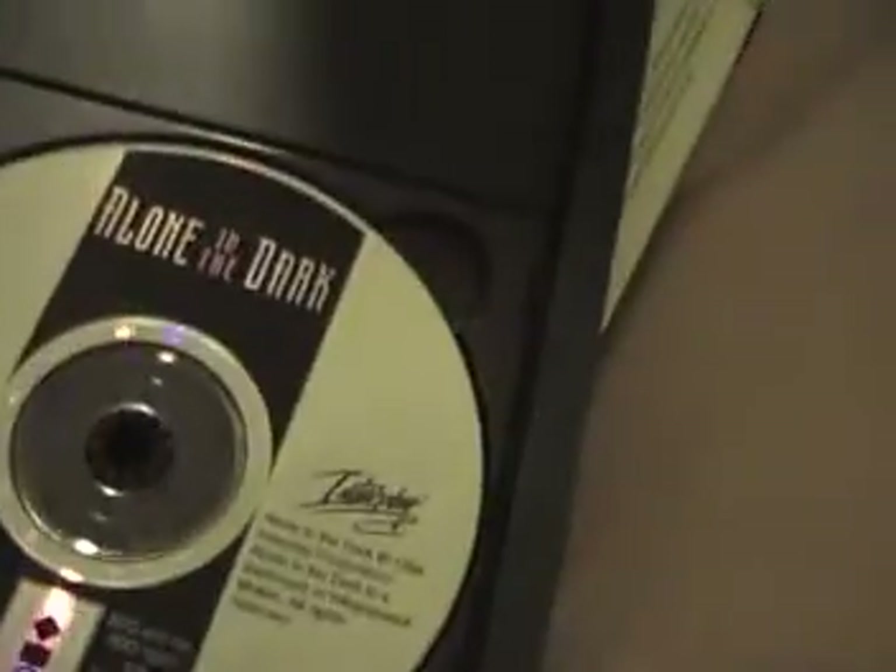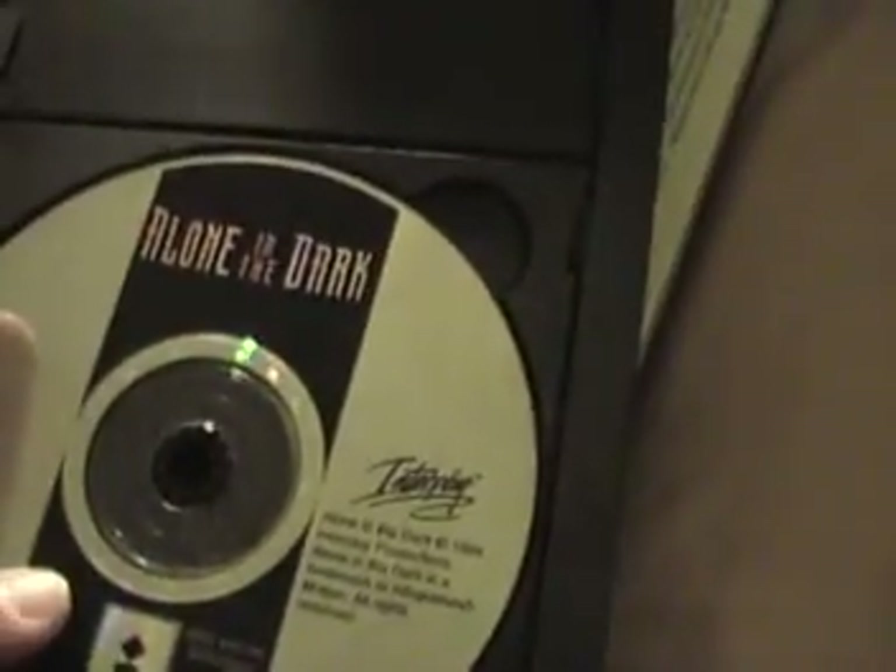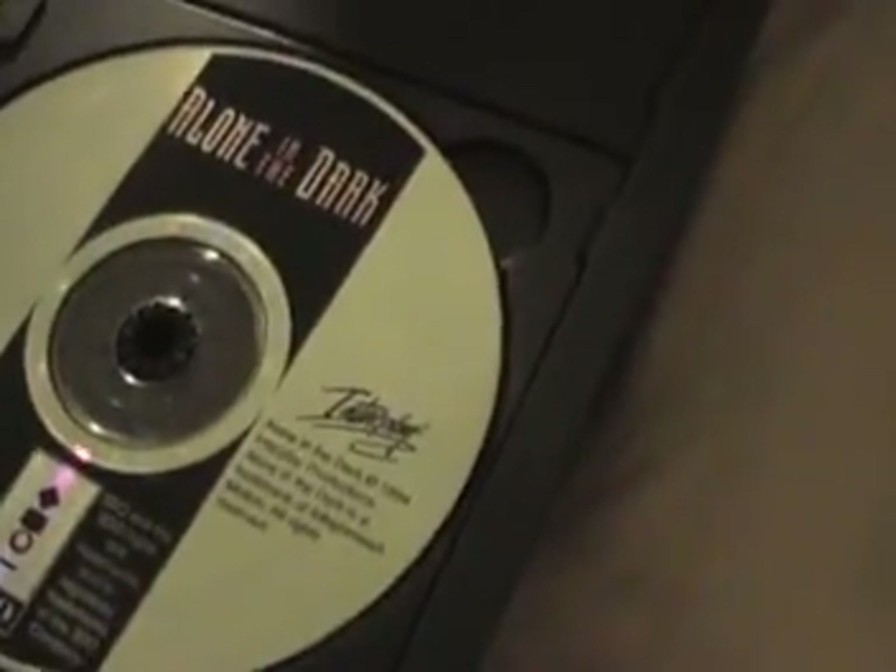Next up here is a box for Who Shot Johnny Rock from American Laser Games, but as you can see I wrote here 'Alone in the Dark' — that's because the game for Who Shot Johnny Rock was in here but Alone in the Dark was, so I just labeled it on a piece of paper under a red sharpie. So we got Alone in the Dark.